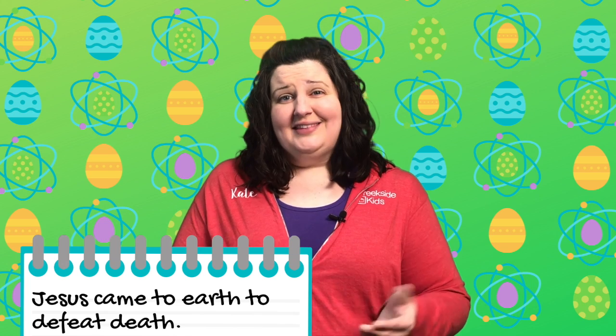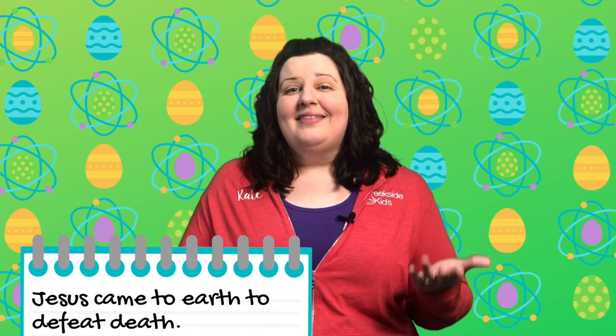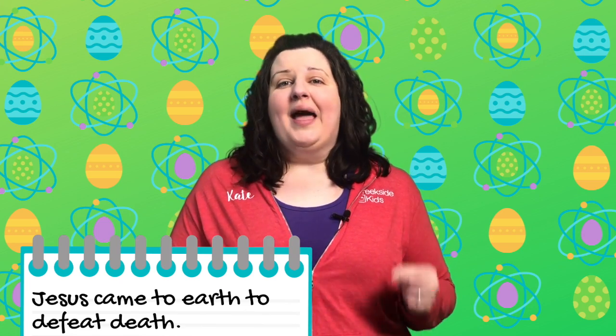Most people didn't believe it was possible for a dead man to rise again and become alive again. But the Bible says that many people saw him after he arose. His disciples were amazed to see him alive. Maybe some were scared, some were shocked, some were unsure what to do with this information — how could he possibly be alive? But Jesus told them that this was the exact reason he had come to earth: not just to lead them, not just to love them, not just to become their king, but to die on a cross to take the punishment for our sins and to rise again. He defeated death, and that was why he came to earth.